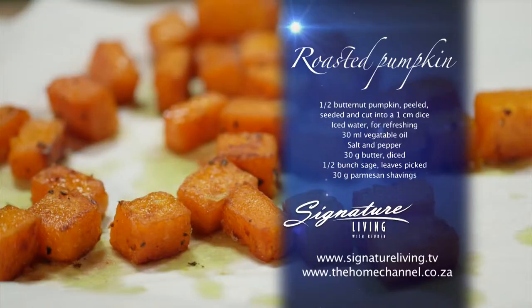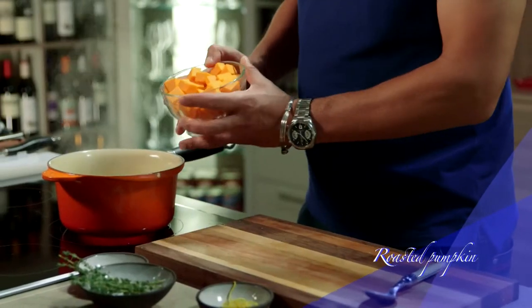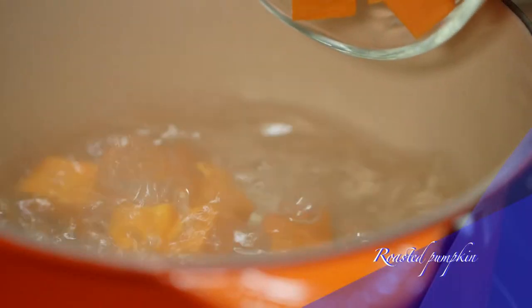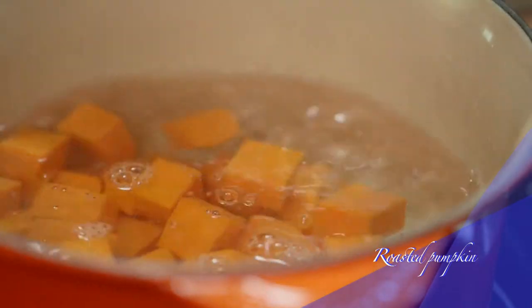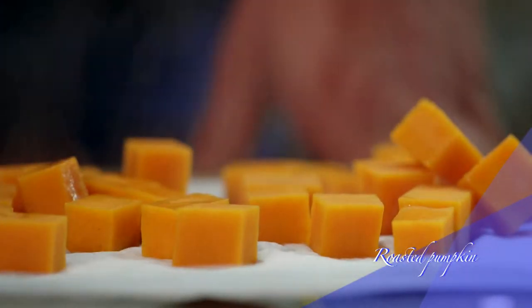Now for the pumpkin. All these recipes are on our website, so if you feel you've missed something, no stress. Bring some water to the boil in a pot and add salt. Blanch the diced pumpkin for 5 minutes, remove from the water, and allow it to drain on kitchen paper.